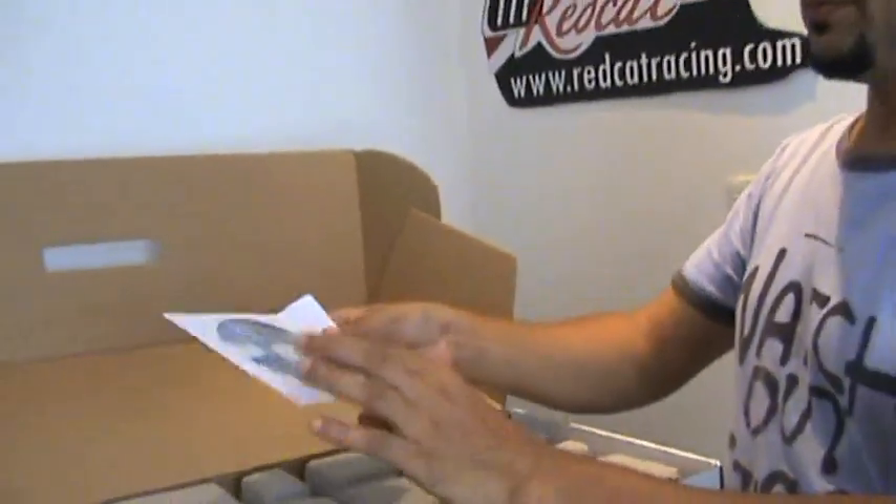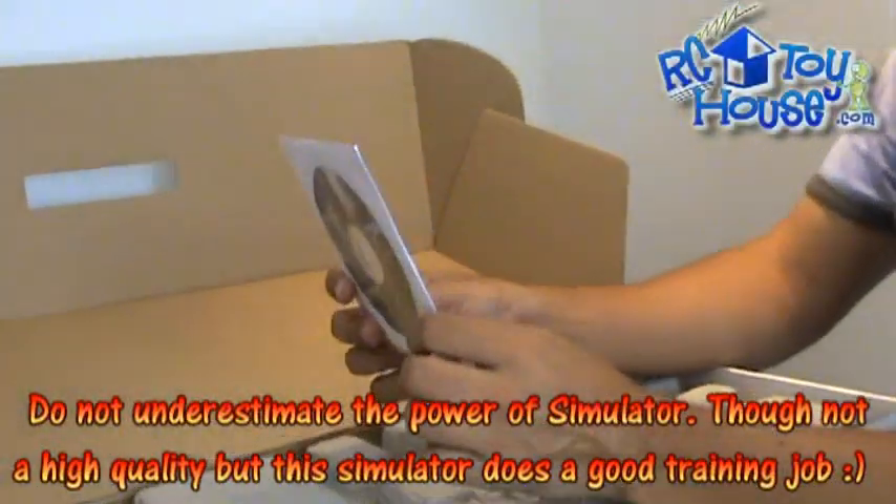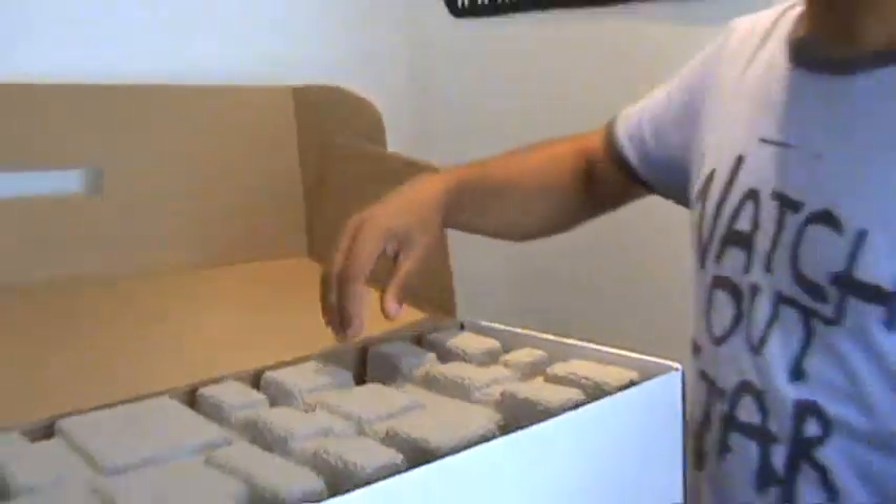The first thing that we find in the box, on top of everything, is the E-Sky CD, which actually comes with a simulator for you to practice.